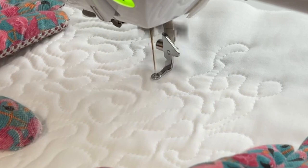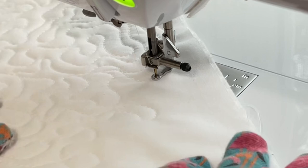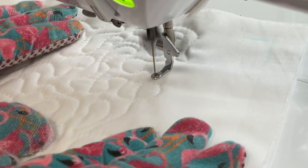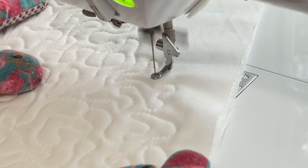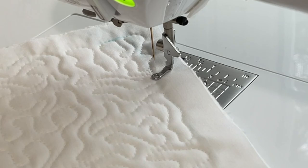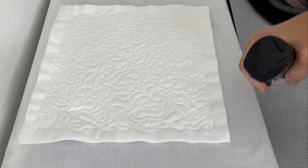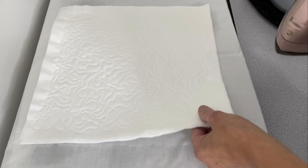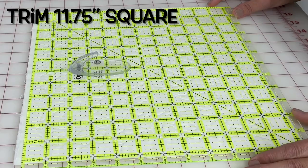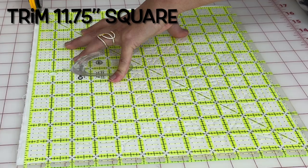If this meander had turned out really really bad I would chuck it and do a new one, but this one isn't so bad so it's going in no matter what. I'm heading to the last corner area to end, and I'm aware of it — you need to know where you're at and you can see the lines we made. Then I just go back and forth, cut my threads, spritz the blue away, give it a very light press — we don't want to press down all the quilting we just did — and trim the block down to 11 and three quarter inches square.